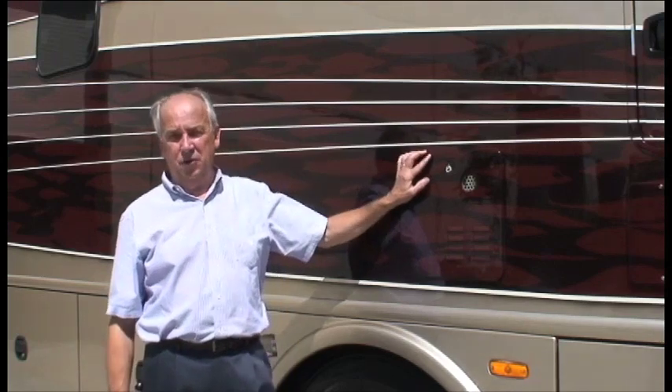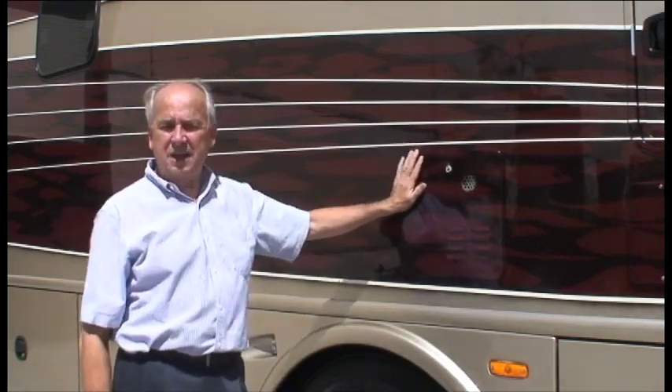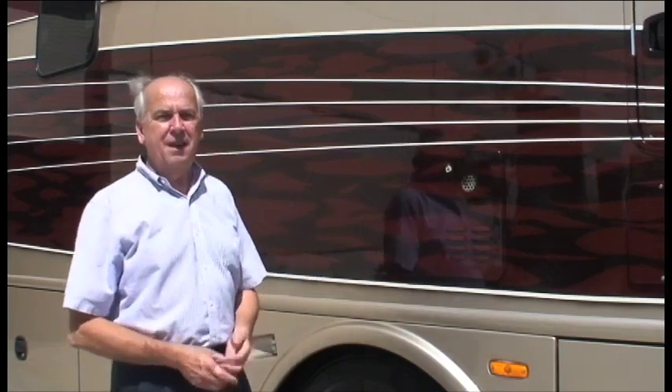Hi, I want to talk to you about the Gerrard tankless water heater. What we have right here is the model GSWH-1. I'm going to go through the proper way to operate the water heater. Because it is tankless, it does operate differently than a tank water heater, so there are a few points that will make life a lot easier for you.